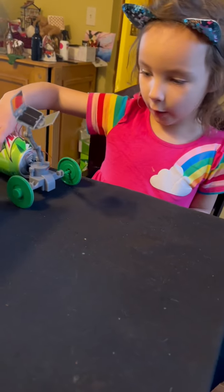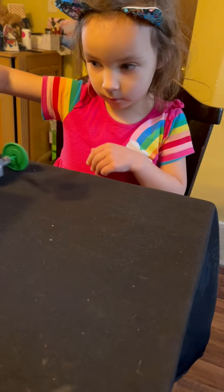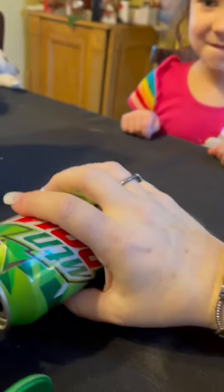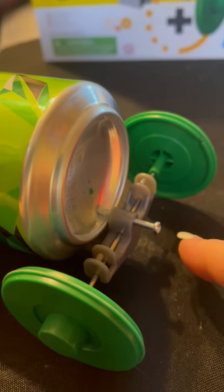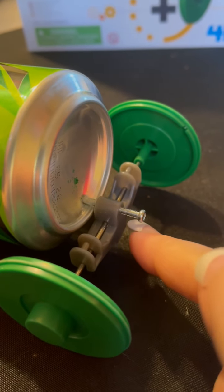I'm just going to move it to show how it works. There's a screw that goes in the bottom end here and there's a screw back here. I didn't put it all the way through because I was afraid that would actually make it worse, so it's just on there.